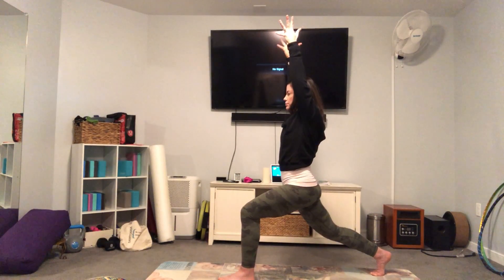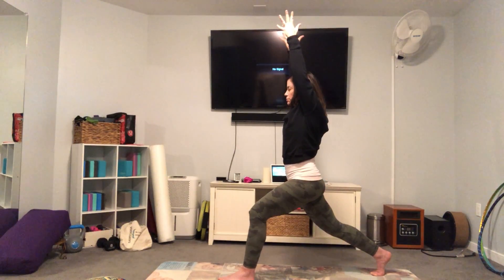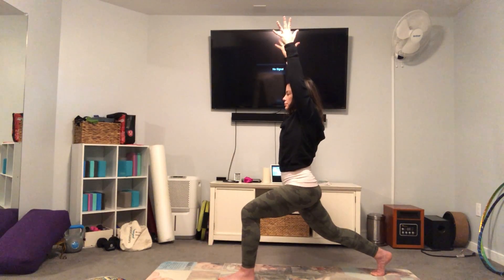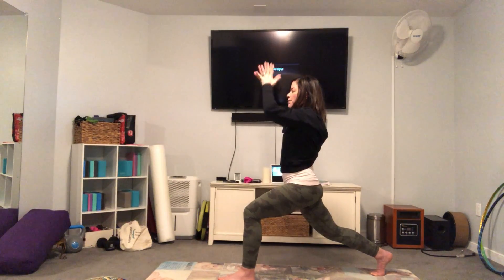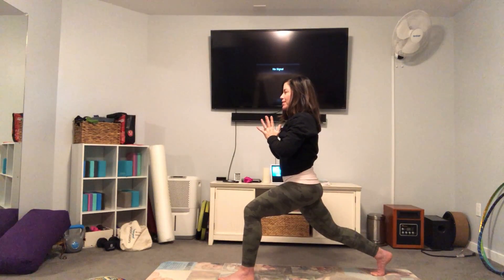Inhale. Exhale. One more time, inhale. Exhale. Bring your hands back down to heart center, take a breath in, and then on your exhale we're going to step that right foot back up.